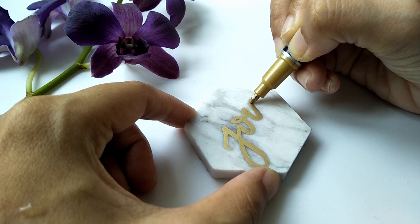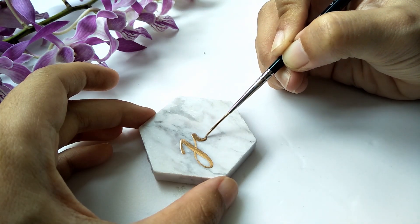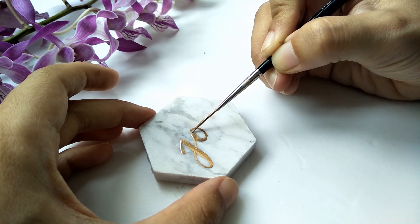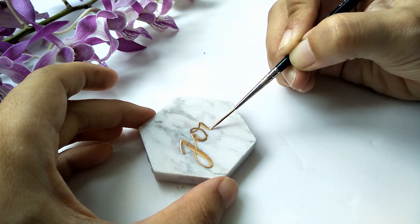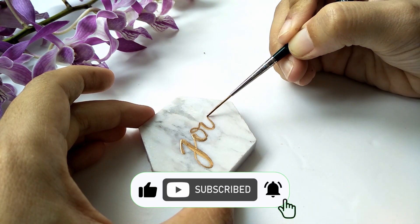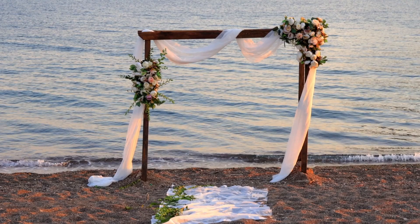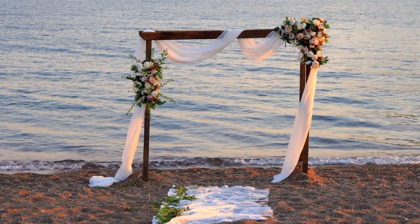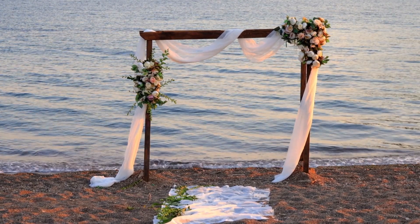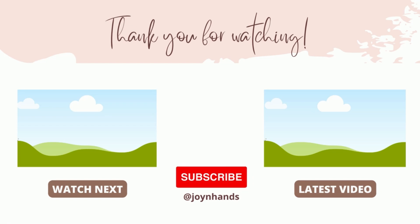I've also worked with pen marker and liquid gold leaf in previous videos in this series. If you like tutorials like this, stay updated — do like this video, subscribe, and hit that notification bell. Share in the comments down below. Have fun creating!